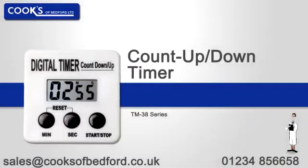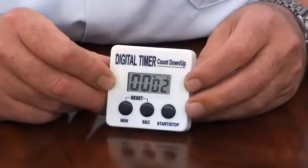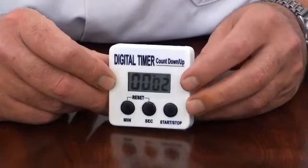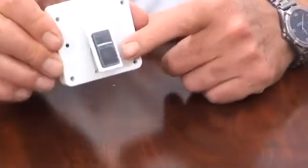An introduction to the Count Up Countdown Timer. It is supplied with a battery. This timer is ideal for general timing applications in industry, education, laboratories etc. On the rear it has a flip out desk stand and magnet.